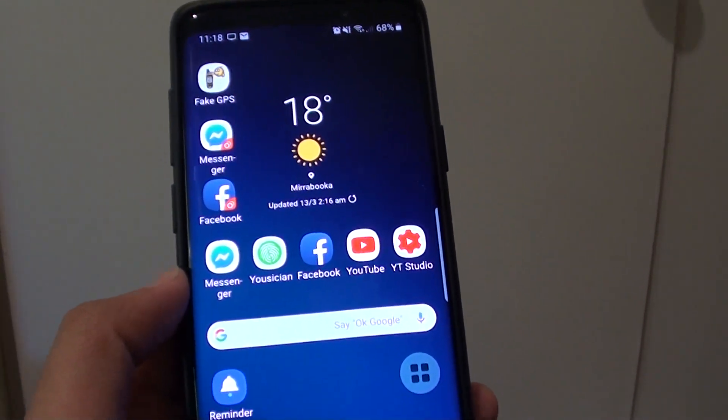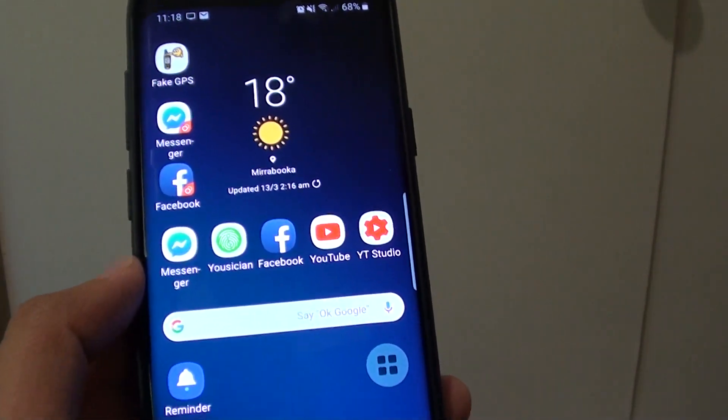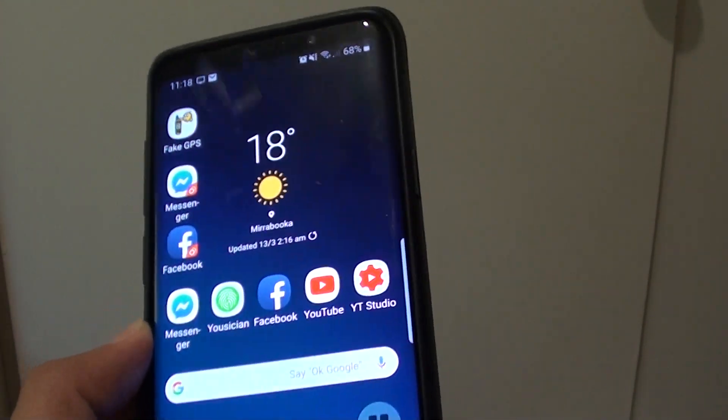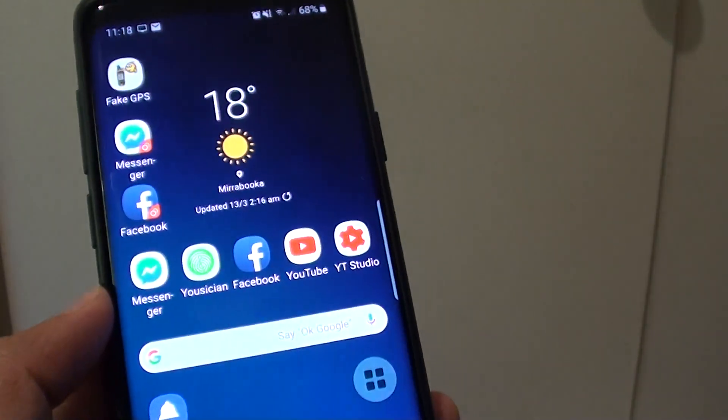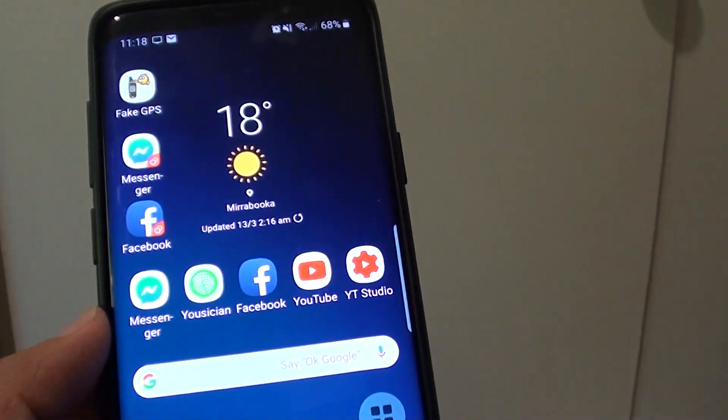How to restart your phone with a broken power button on your Samsung Galaxy S9 or S9 Plus. Your phone power button is broken and you can no longer use it when pressing it, but here's a way you can still restart the device.